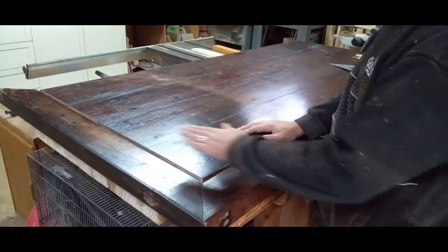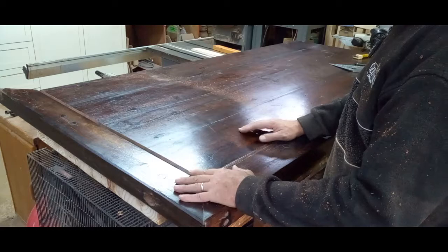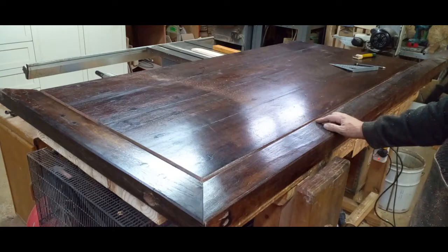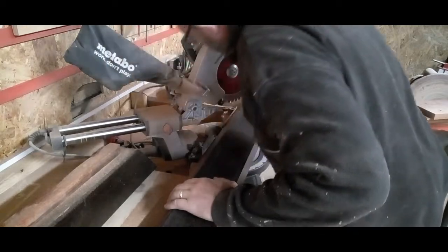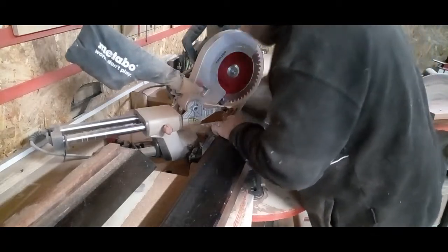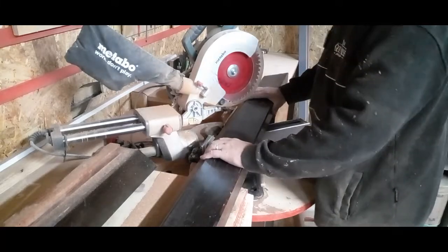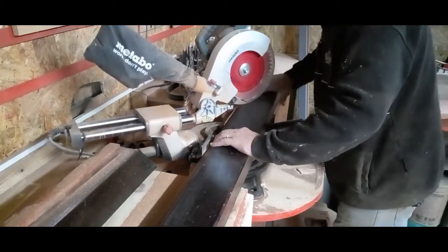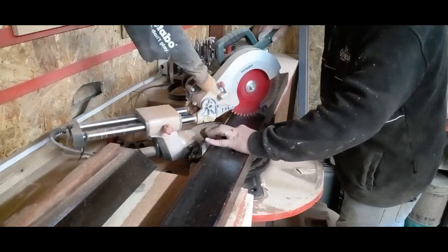I've got that end cut off. This piece is now the correct size. The miter is good, the distance is fine. Now I'm going to cut the miter on the other side, and one by one we'll get them done. I just want to make sure I don't cut into any of the screws on the end there. Luckily for me, this is so heavy I don't need to clamp it.